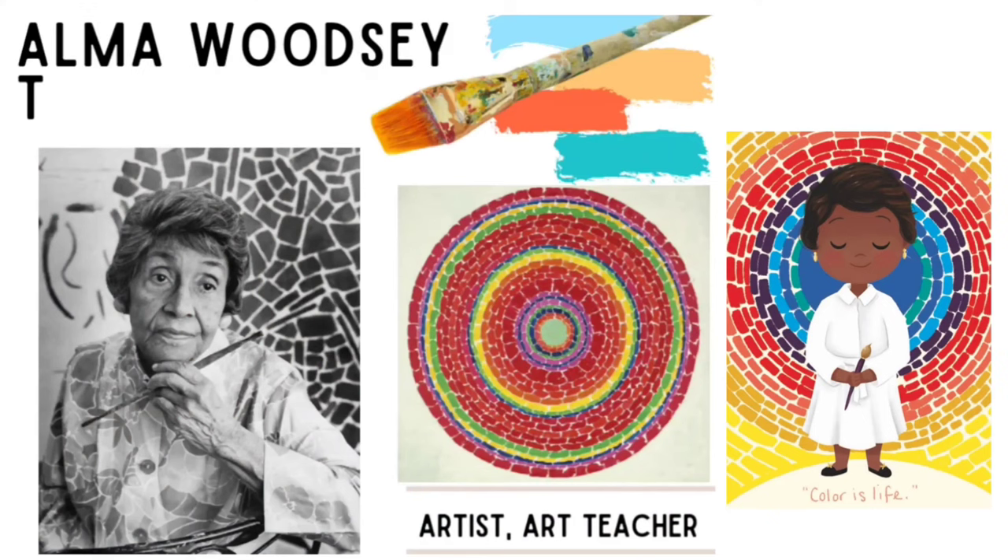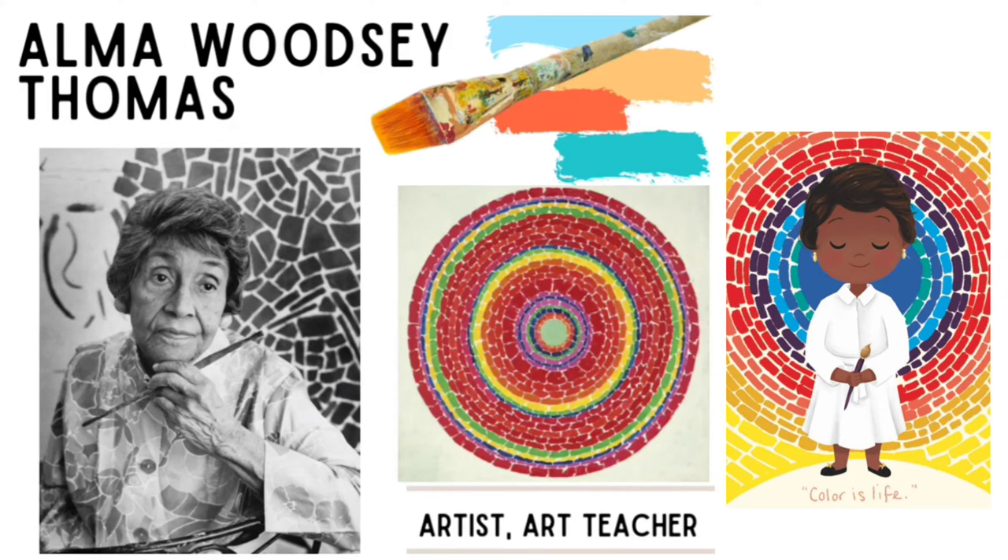Alma Thomas was born on September 22nd, 1891 in Columbus, Georgia. Thomas displayed artistic interests at an early age and spent most of her time observing the beauty and color of nature, and would often use the red clay by the river near her home to create sculptures.